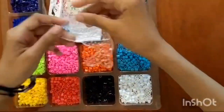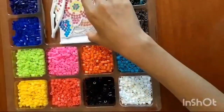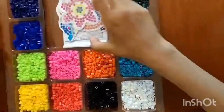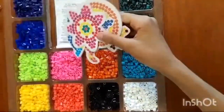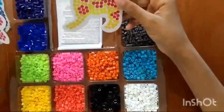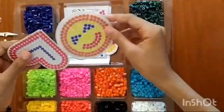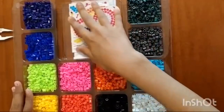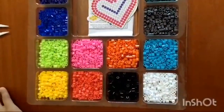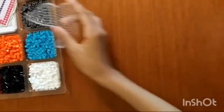Here we have a dog, a dolphin, a circle, a heart, and a flower or star. We also have these kind of guidelines if we want to follow them — here we have a doggy, dolphin, flower, smiley face, and a heart. But we won't be using these; instead we'll just make our own dolphin. I'm going to move this to the side so I have more space.